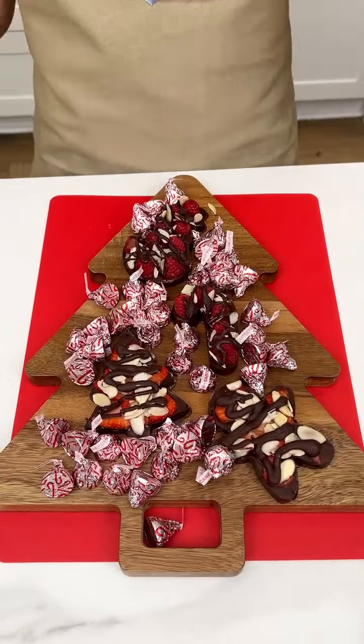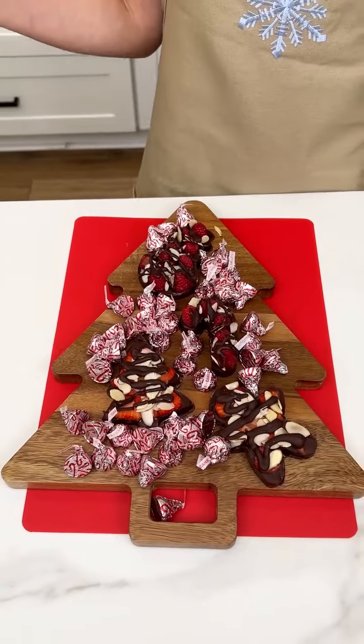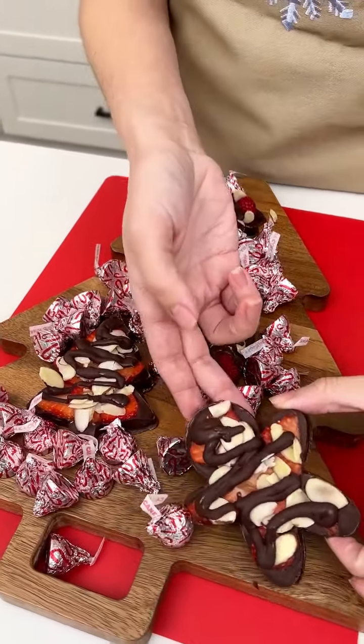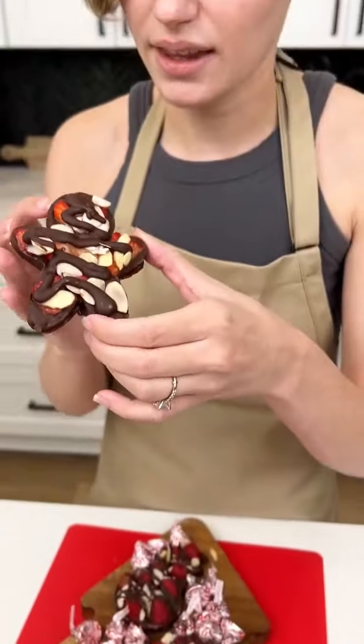It's time to taste test, and personally I am a strawberry chocolate girl, so let's go for this gingerbread man — I'm gonna go for the head. Is it good? Perfection.